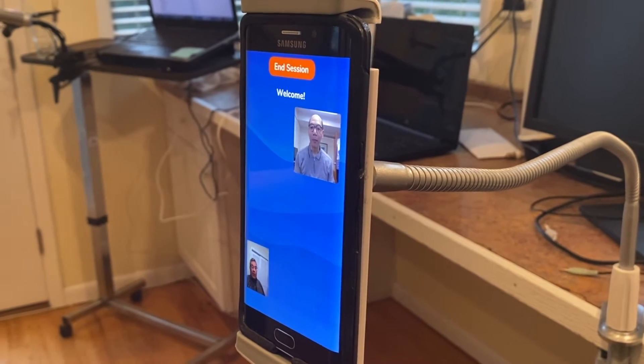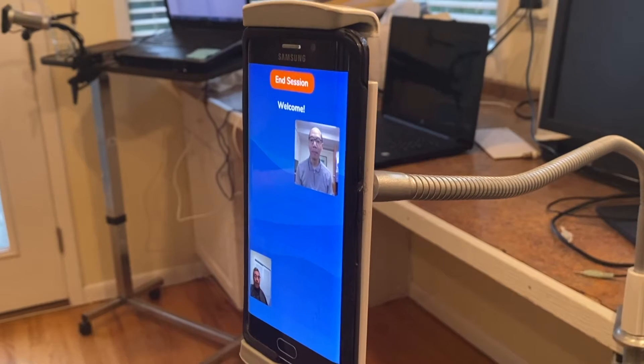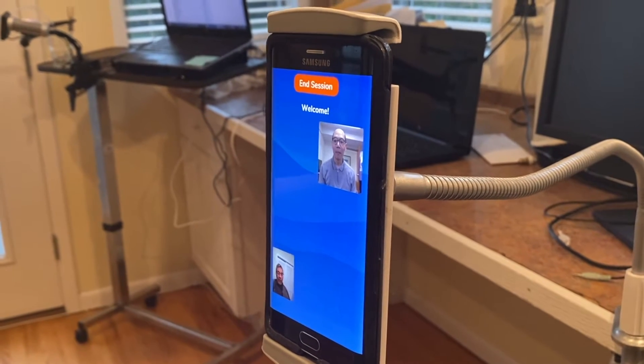Hi, Dave. I'm Dwight. Thanks for joining me. Hi, Dwight. How can I help you?